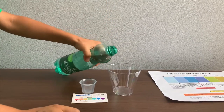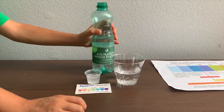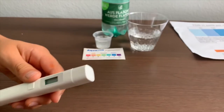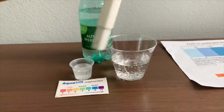Let's pour some water in. First, let's test the TDS levels. If you want to buy this TDS Tester, check the link down below. Turn on the TDS Tester, make sure it says 0, and put it in.